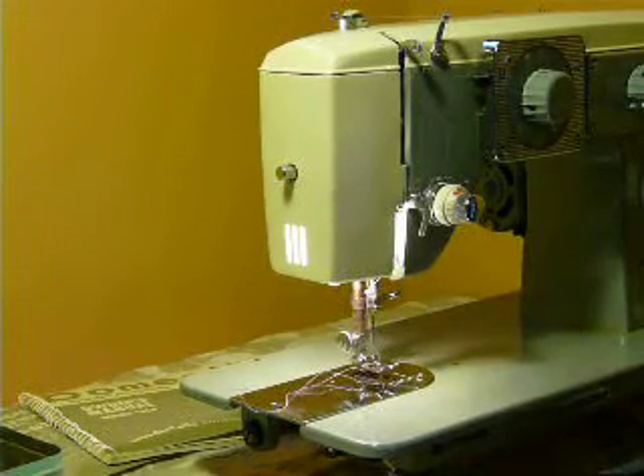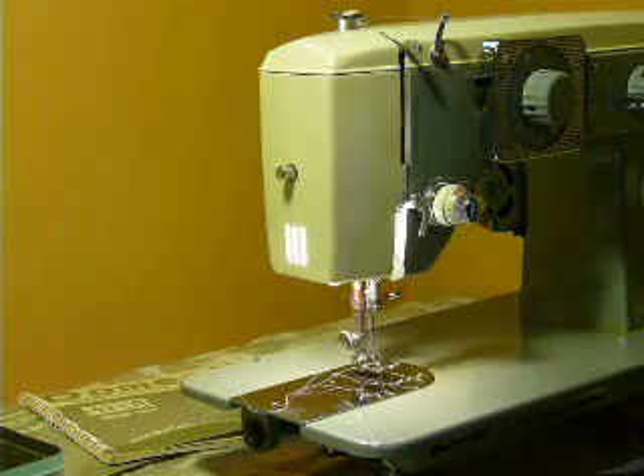I am Nifty Thrifty Girl and I am going to feature a Domestic model 1465.